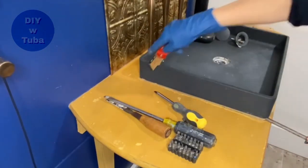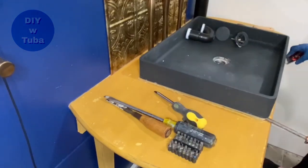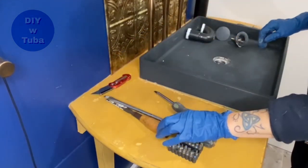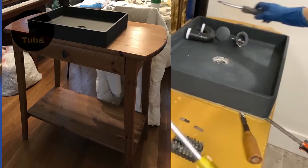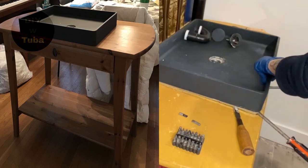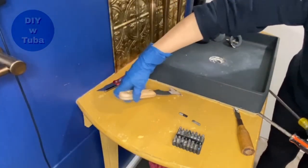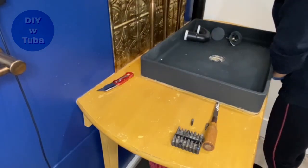At this point there is nothing holding the sink down except the silicone, which I'm just going to cut with my knife. This vanity I made from an IKEA desk which I got for $40 at a garage sale, as well as the sink - it was $40 second-hand but it was brand new in the box.